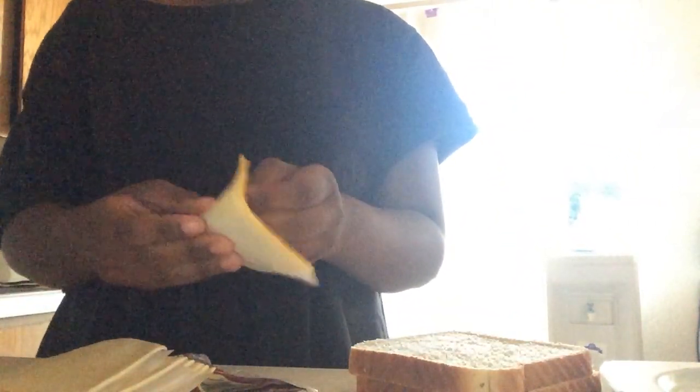You need two cheese slices. I hate this part because there's frickin' pieces of paper that keep it from sticking between all of it. Put it... and put it. Don't worry, this is mine. Plus, I do wash my hands.